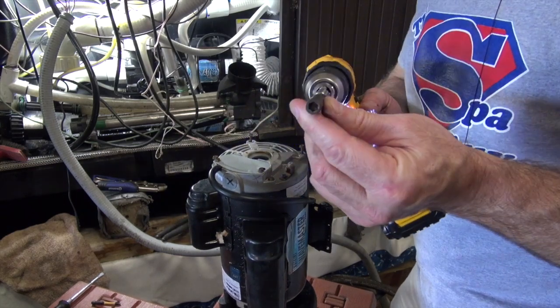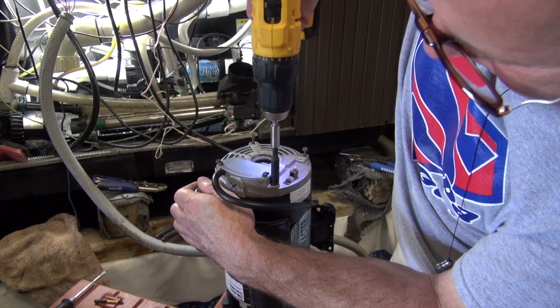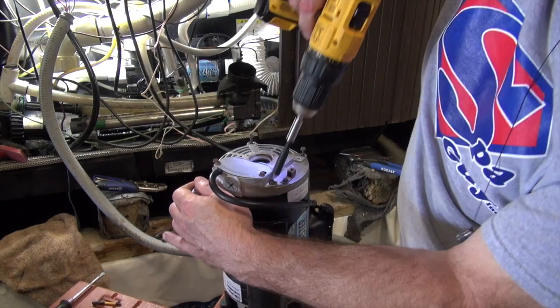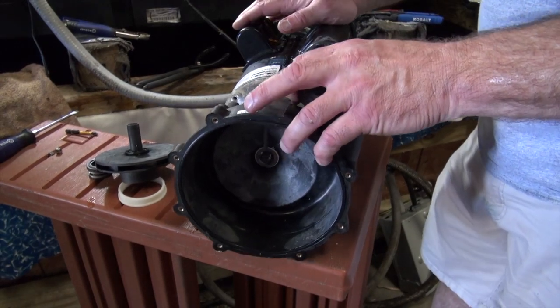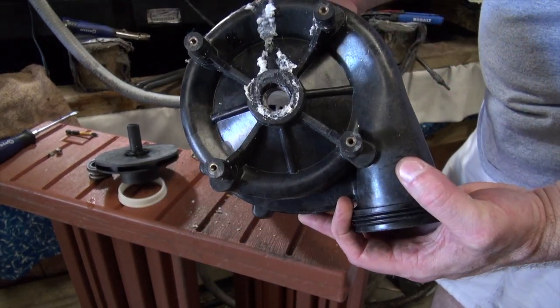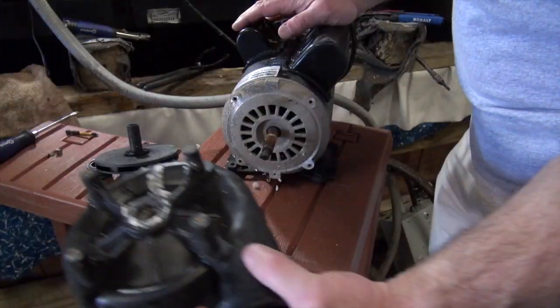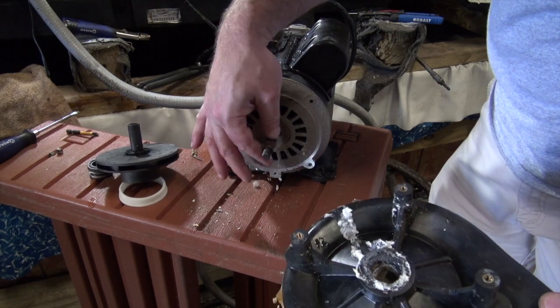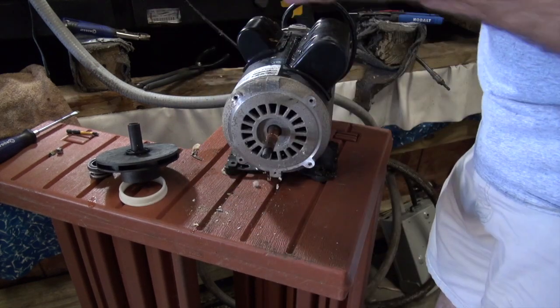I've got a nice thick quarter bit right there and it's too thick, so I'm going to have to get another one. Now I have the through bolts out. I'm going to pull the wet end off and you can see it just had all this build up. The shaft is actually in decent shape — you can see it's not too bad at all. It does have a little bit of damage right there, so we're going to fix that.